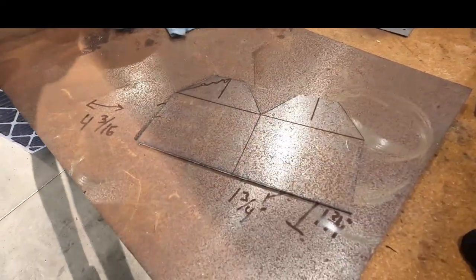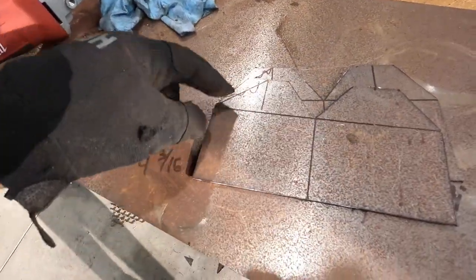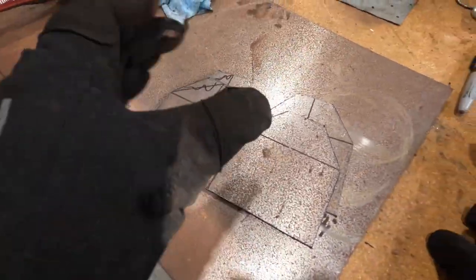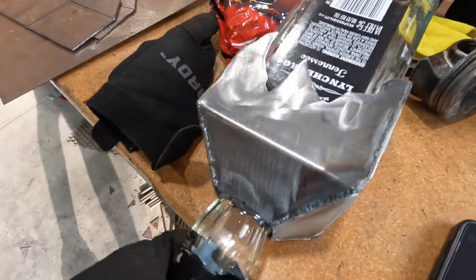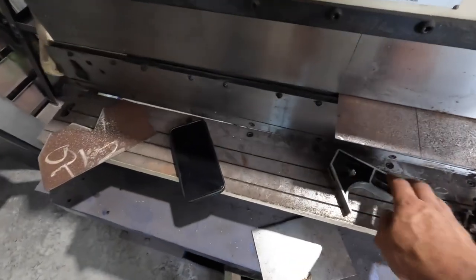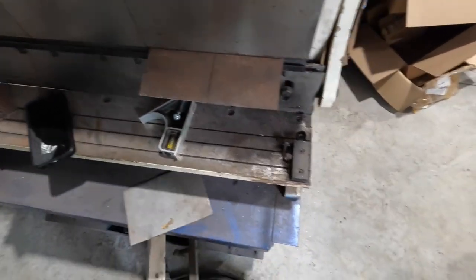We've got our two halves here. We're going to clean up some of the rough edges, go over to the break, and bend this one at 45 degrees and this one at 90 degrees, then put the two pieces together. We're going to cut flames in it too. We're over here at the 3-in-1 machine, we've got our 45 right here, and we're going to give it a little love. I'm going to try to hold the camera with one hand.